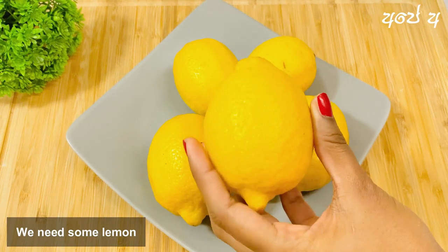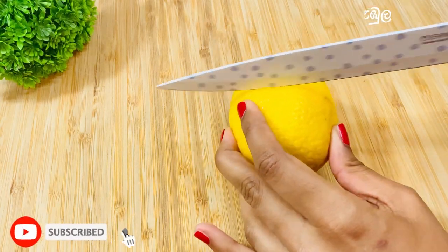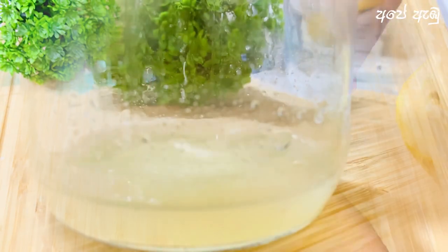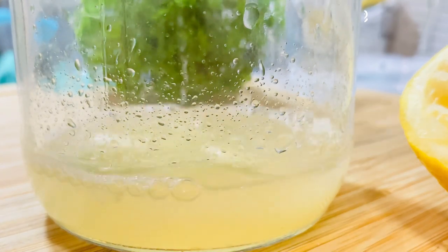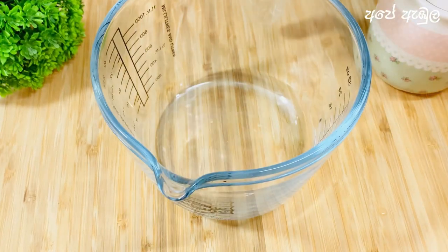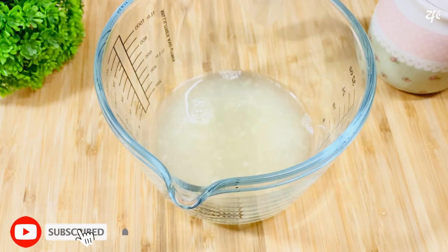I will take a cup. I will add lemon juice. I will add lemon juice. Do not need to cook it.